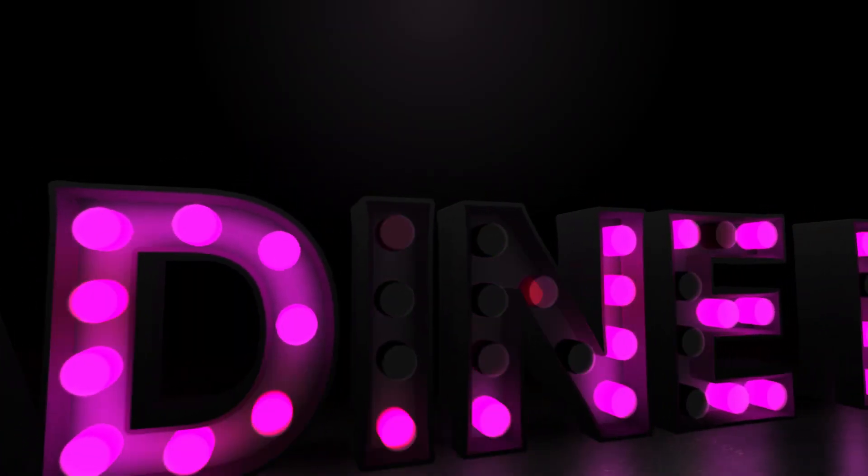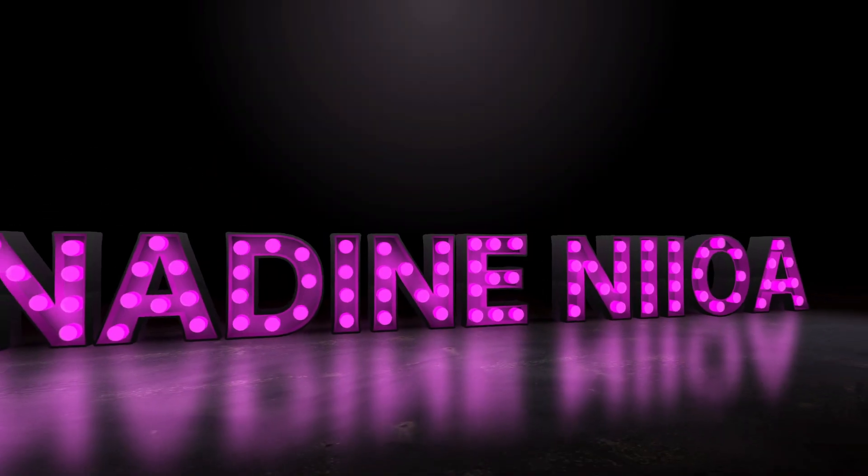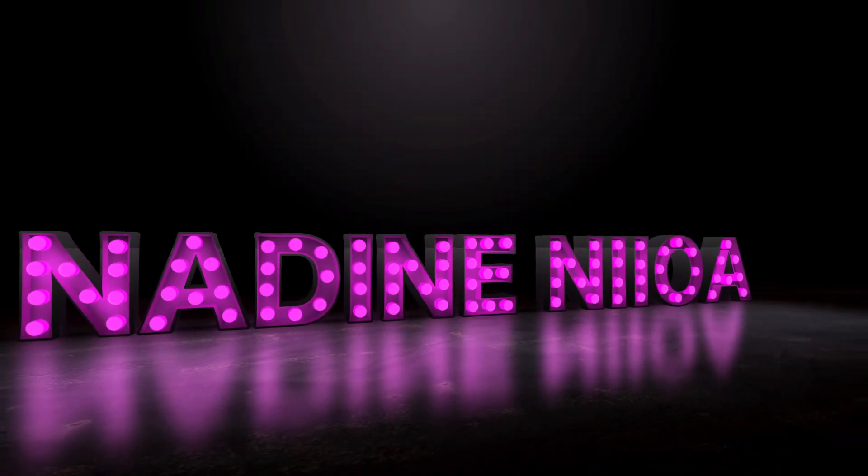Hello beauties and welcome back to my channel! I am so excited for today's video — it's gonna be so fun, so fresh, so new. What we're gonna do today is a neon skull, so let's start.